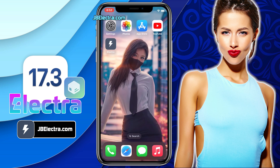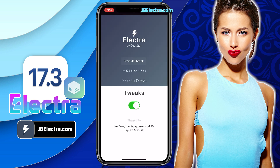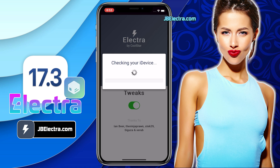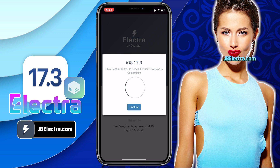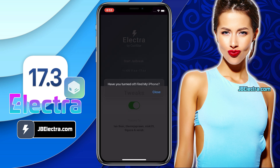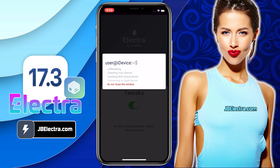Then go back to the home screen and open the Electra app. It might take a bit to load fully, given how many people are using it. Once it's loaded, click on the Start Jailbreak button. It'll start verifying your device and check jailbreak compatibility — give it a few seconds to scan your device. It's confirmed the iOS version is 17.3. Now just click on Confirm, then click Close, and click Close one more time. Jailbreaking is underway.